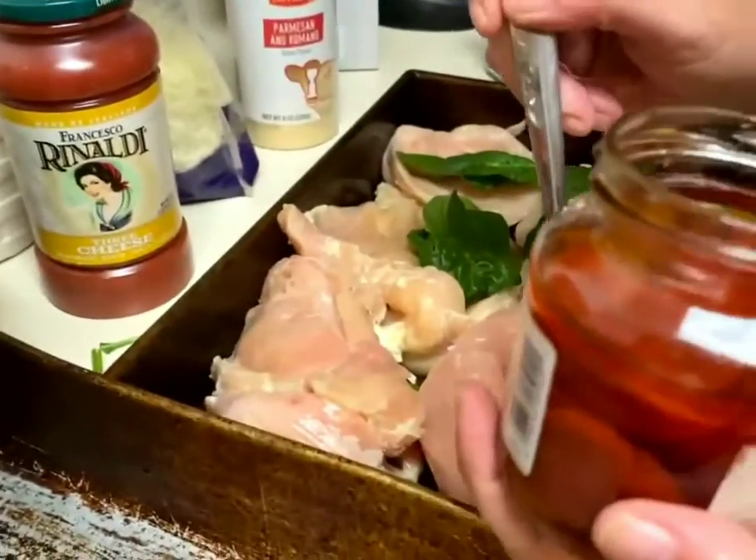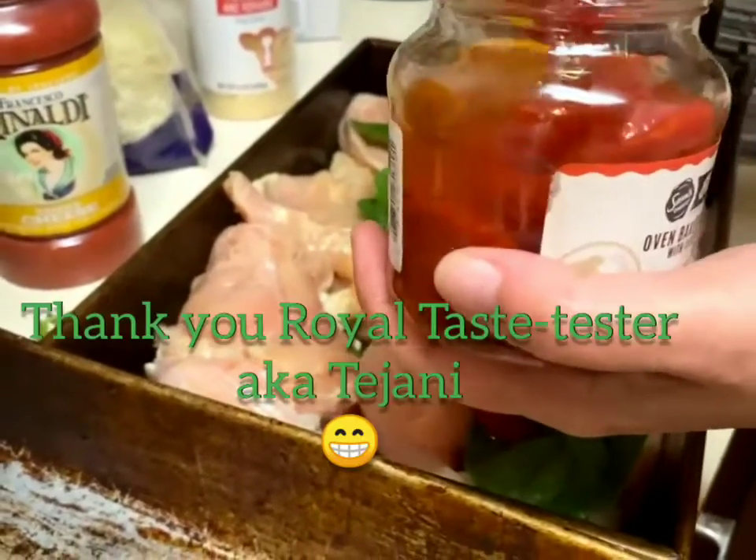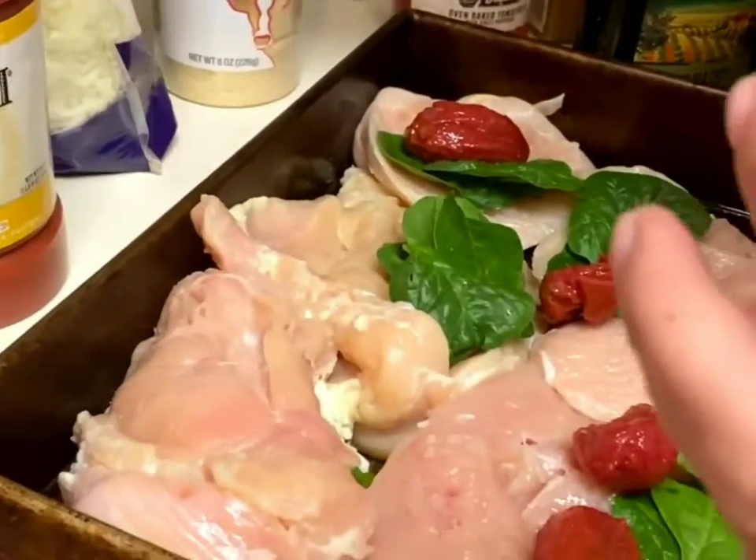My royal taste tester informed me that the tomatoes are not spicy, despite having the chili peppers. Then the cheese again.